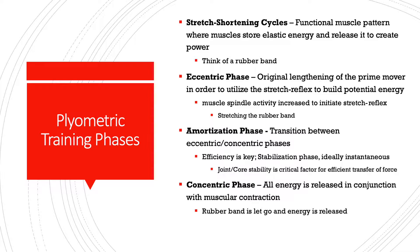The very first phase is the eccentric phase. This is essentially the pre-stretching of the muscle of the prime mover in order to utilize the stretch reflex to build potential energy. As we're going down, like in the example shown earlier, we're lengthening the muscle — akin to stretching the rubber band. This is important because it increases muscle spindle activity to create the stretch reflex, which is something specific to muscle physiology that allows us to snap those muscles back.